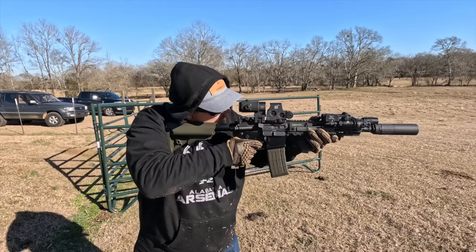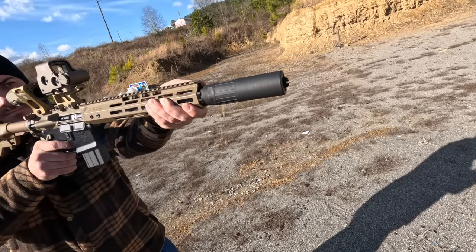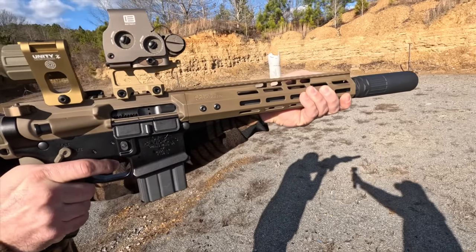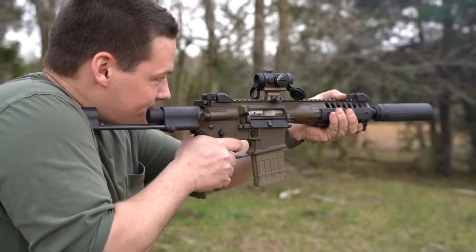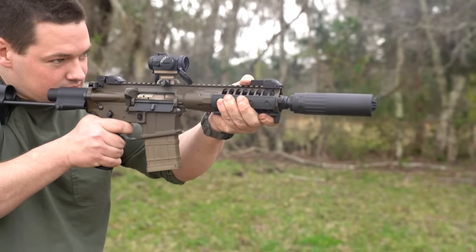The WB also delivers extremely solid sound performance while delivering very low back pressure. If the Huxworks Flow is a 10 — what I would say is the king of low back pressure — the CAT WB is an 8.5 or 9 on that scale, but delivers significantly better sound performance. You would still be running most of your piston guns in the unsuppressed setting with the WB.